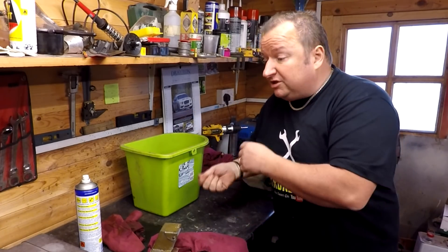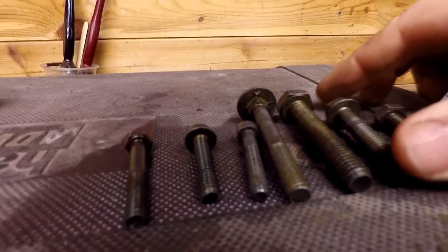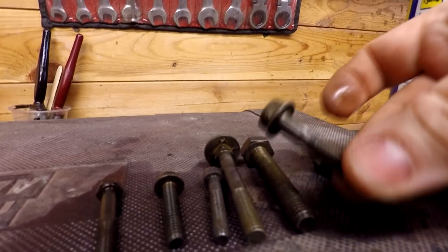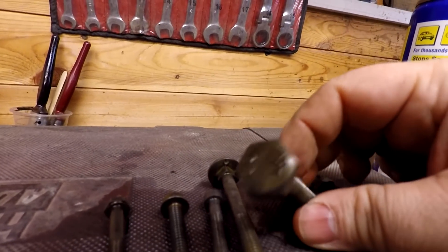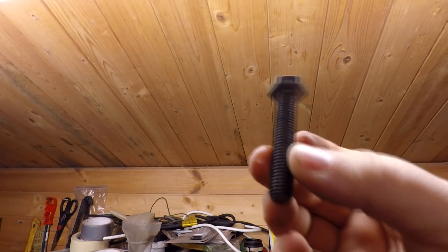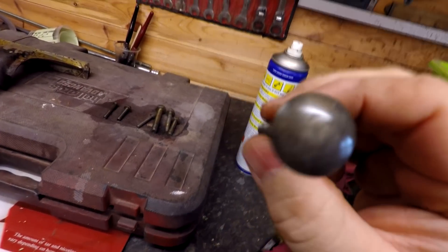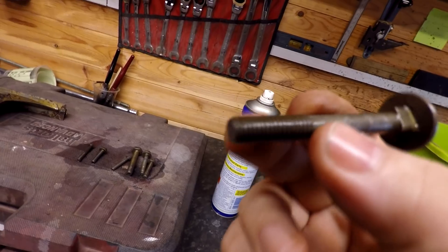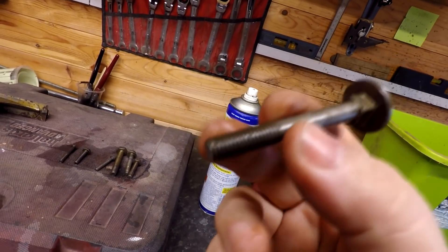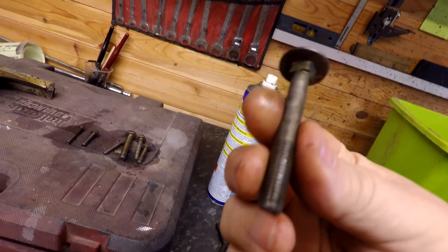I'm just about to pull them out, but I did take some bolts out and give them a preliminary wash. Let me show you how they turned out. Just take a look at these bolts — they are like brand new bolts. I can't believe it. I'd given up on these bolts and was about to throw them away, but they are absolutely brand new. I just gave them a slight wire brush with the little brass brush, and as you can see, absolutely fantastic.